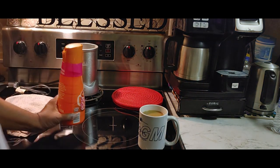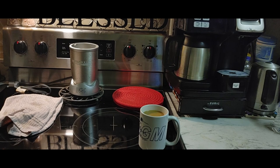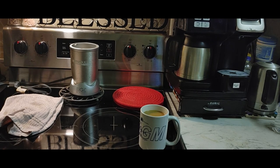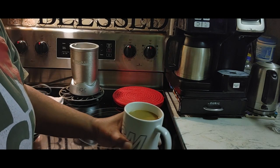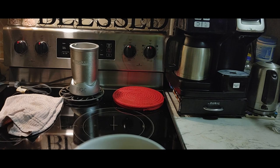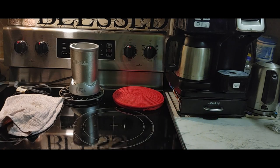Put this back under the counter, put that back on there, and go ahead and put the cream back in the refrigerator. Delicious cup of coffee to watch the rain.